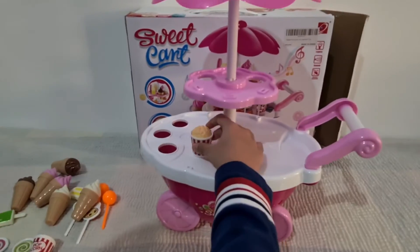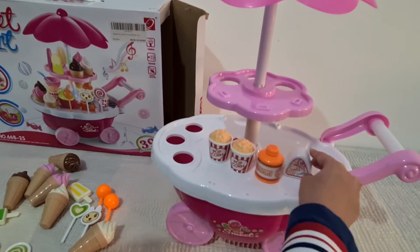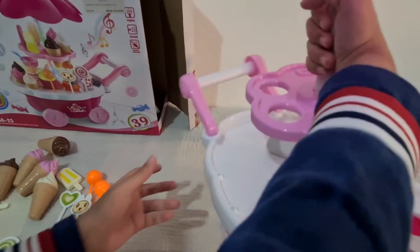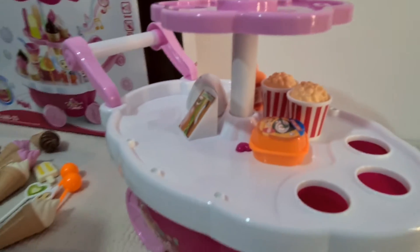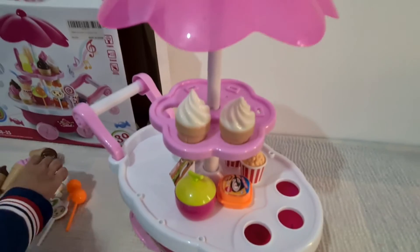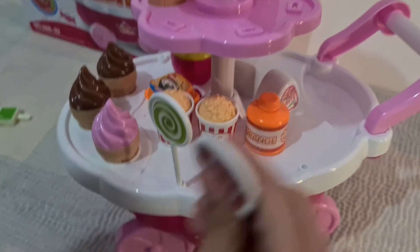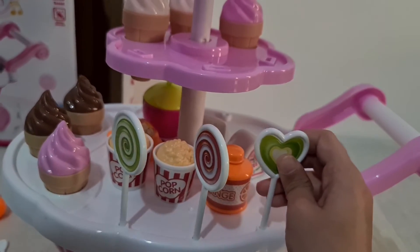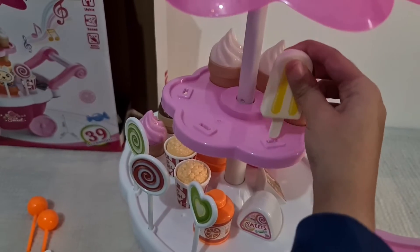Now let's decorate it. The popcorn and orange juice — I'm going to put the sweet box, the fast food, the sandwich, and noodles. Now we'll start with the popsicle ice cream. And now I'll place the popsicles.